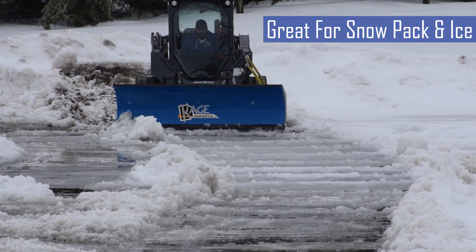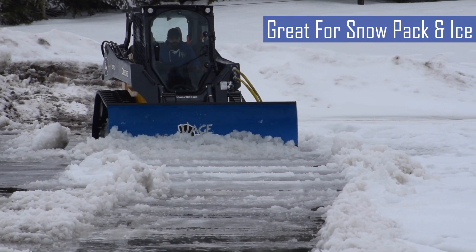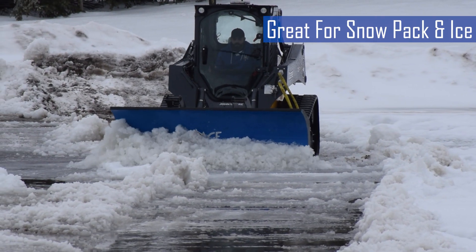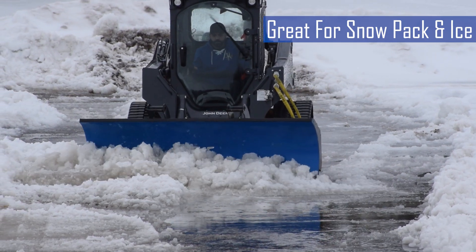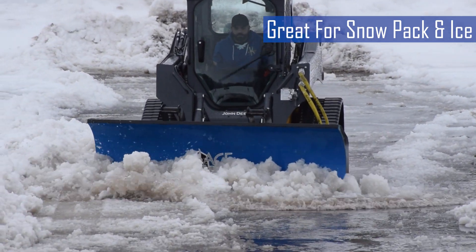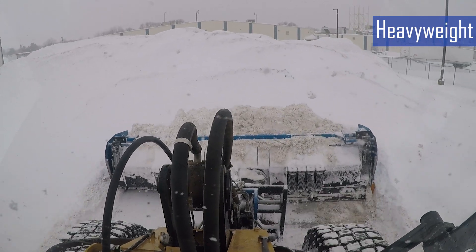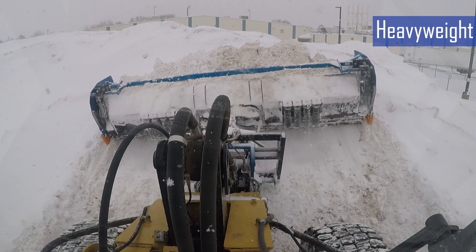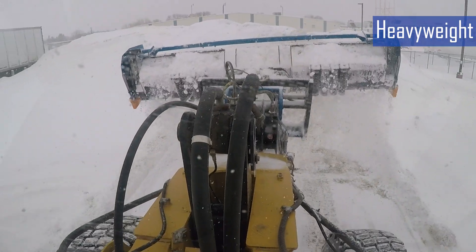Advantage number six: trip plows are better for heavy snow and packed ice. A trip edge handles heavy snow or hard-packed ice better than a full trip blade, as the entire blade doesn't tip forward. It maintains pressure on the snow and continues to keep snow in front of the blade rather than dumping it out. The seventh advantage is increased weight. The trip mechanisms on a trip edge plow add significant weight to the plow, which is helpful when scraping snowpack or cutting through ice on the plowing surface.